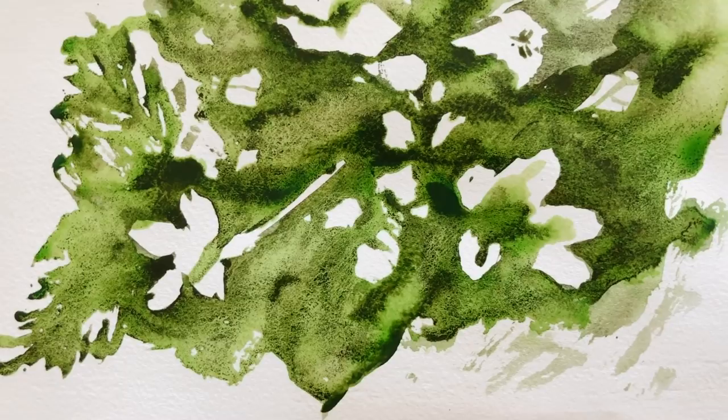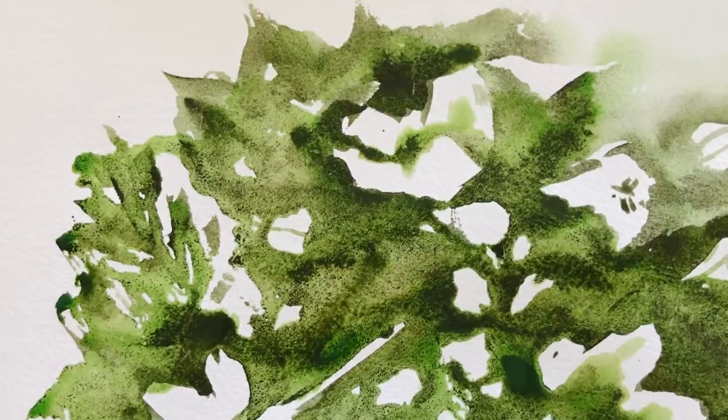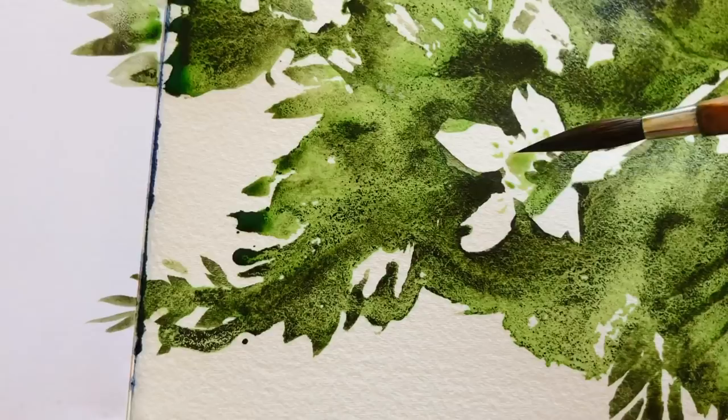That's a fun challenge! Maybe we could create a challenge and a hashtag for the one-pigment experiment — it could be quite fun. Which one would you choose? It's quite bold once again, but I like that this pigment allows me to have really strong darks and at the same time bright color, so this is just perfect for this.